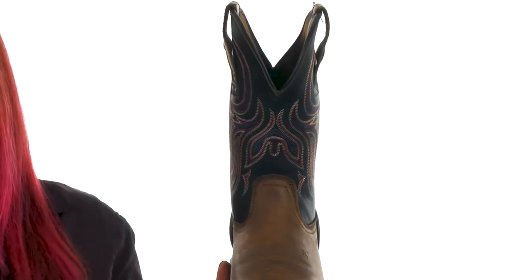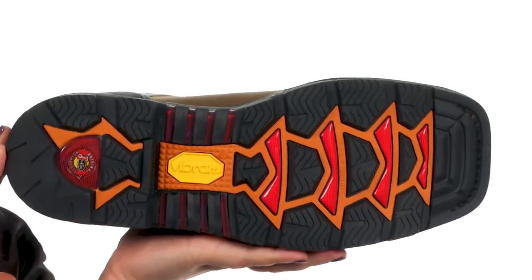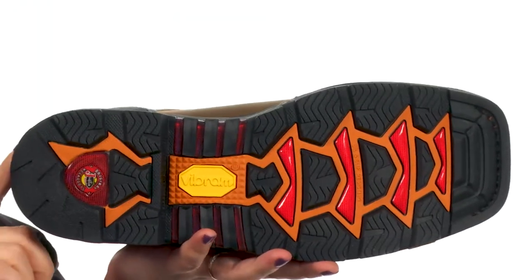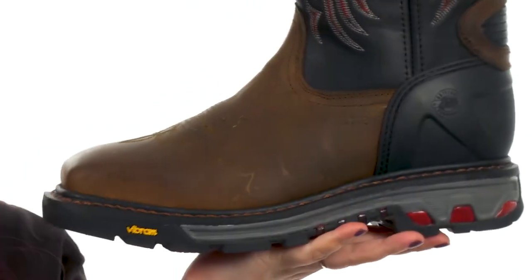You'll also find a nice deep scallop. The proprietary Vibram Commander X5 outsole features a compression molded EVA midsole that is chemical, oil, slip, and heat resistant, features a Goodyear welt for long-lasting durability, and is also non-marking.